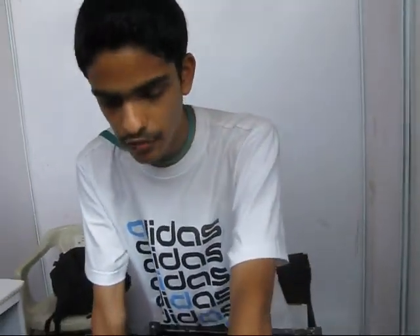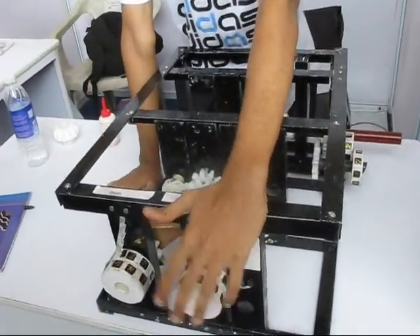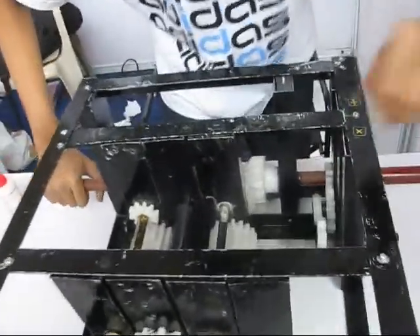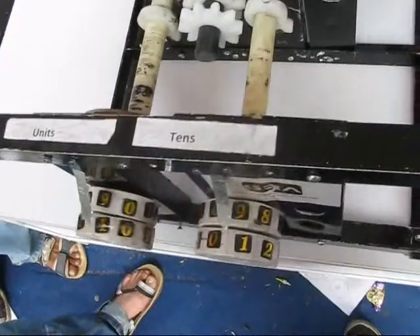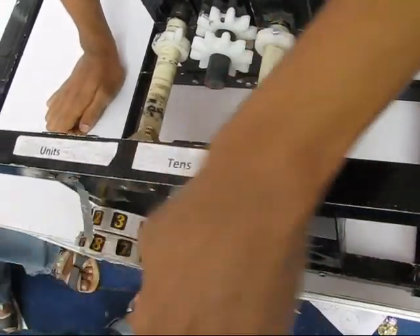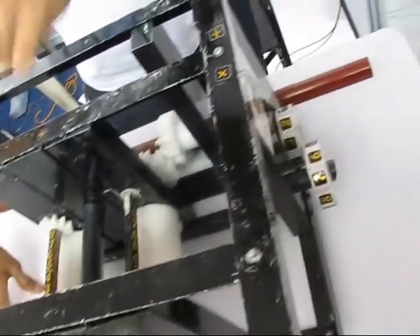Now I am going to do 9 plus 9, and give you a carry of 1. The carry is recorded by the Geneva mechanism, so I will give one more rotation — and this is moved to 1 and 8, that's 18. And this is moved to 2, so 9 times 2 is 18.